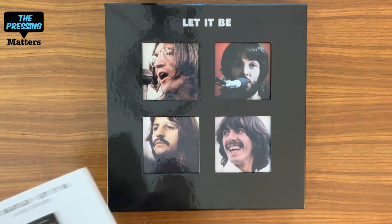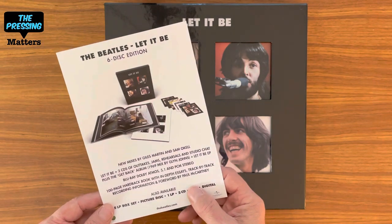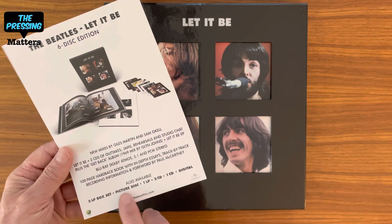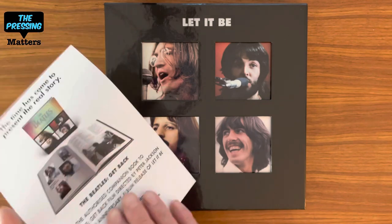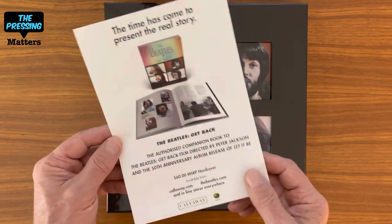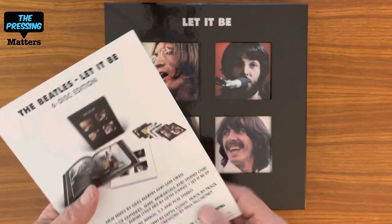Also in the box was an announcement for the deluxe set on CD and the other available formats: five LP box set, a picture disc, one LP, two CD, one CD, and digital. And this is for the standalone Get Back book, sixty dollars, available everywhere.